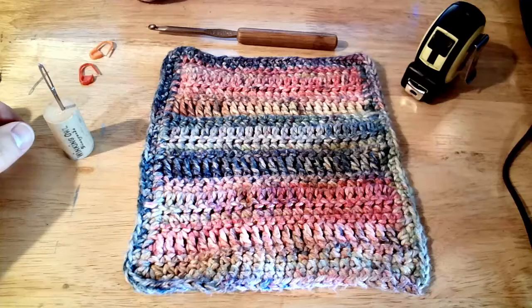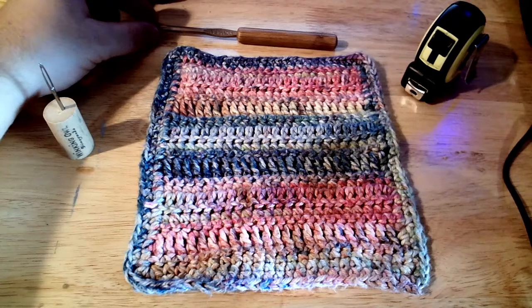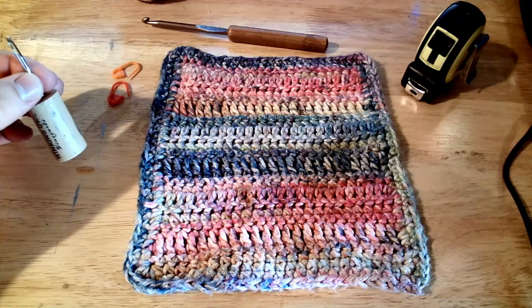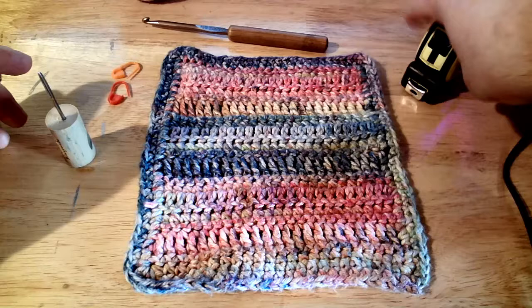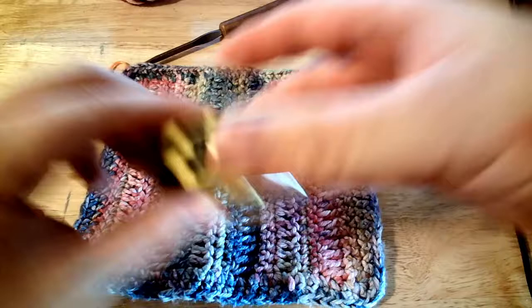Alright everyone, let's get started with how to make my favorite washcloth dishcloth. This is my favorite size — it works best for me. Some people like it a little bit larger or smaller. The best thing about this is you can customize it to be whatever length you'd like. For some dimensions, this is about almost seven inches by seven inches, so it's almost a perfect square.